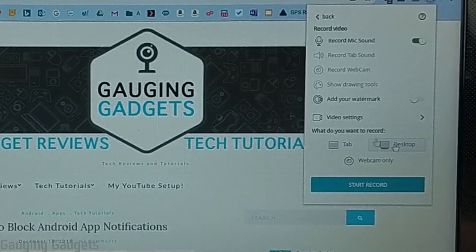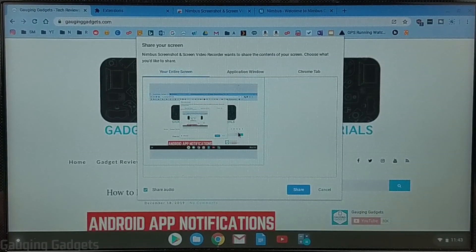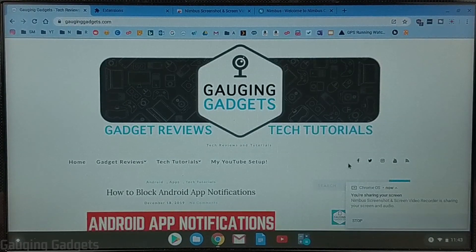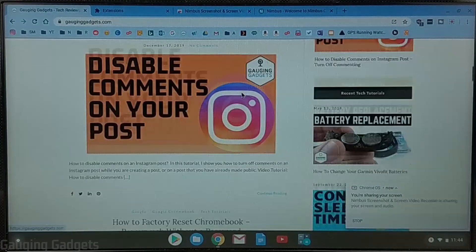I'm going to choose Desktop so we record the entire Chromebook screen, and then I'm going to select Start Record. Now what we need to do is just select our screen and then select Share to give Nimbus access to that actual desktop. It'll start the recording — we get a little prompt window from Chromebook — and then up here at the top you can see the Nimbus Screen Recorder icon has turned red, letting us know that it's recording. Now everything I'm doing on my Chromebook is being recorded.